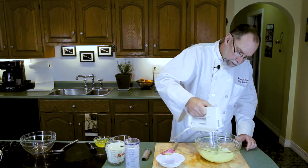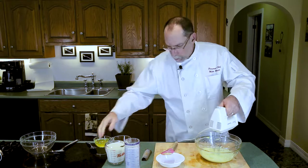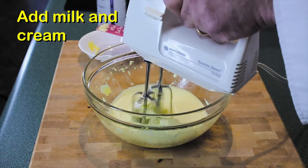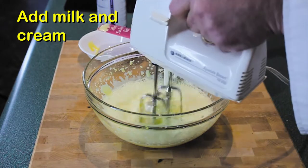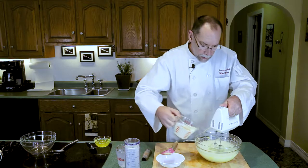As you can see, we've got a very good start — not quite a peak yet, but we'll get to that. Now, whirling around, we start to add our milk and then we'll add our heavy cream.